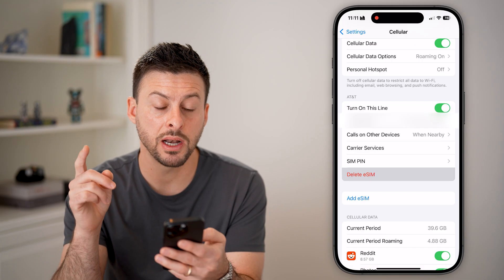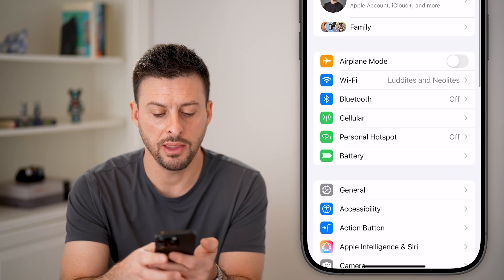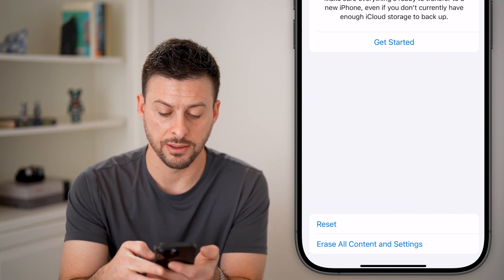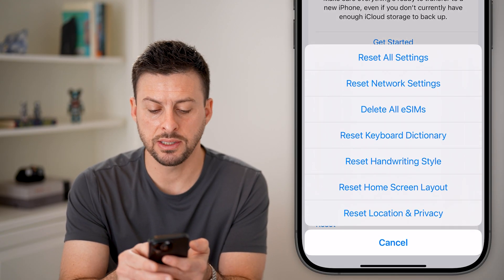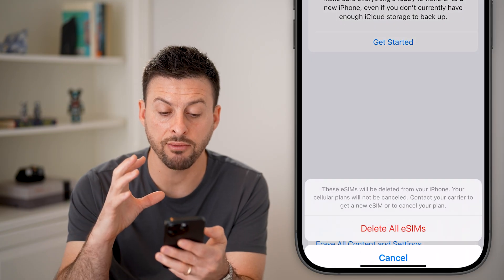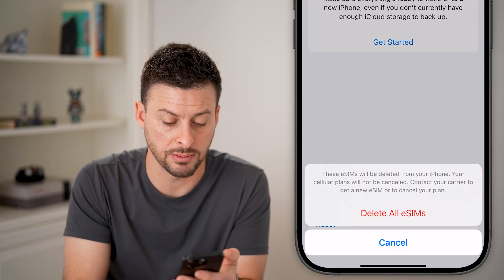However, keep in mind there is another option. If you have multiple different eSIMs, you can also just go back out of here, then tap on general and scroll to the very bottom and hit transfer or reset. From here you can see reset at the bottom. Tap on it and you can see this option for delete all eSIMs. If you have a bunch of eSIMs or you just want to make sure everything is fully removed and brought back to factory default, you can always go in here and reset all those eSIMs.